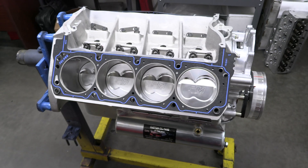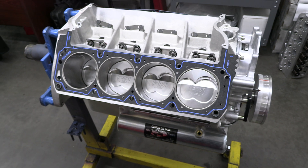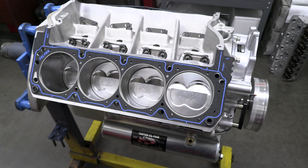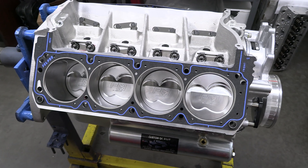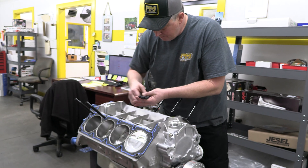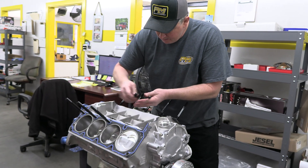Sealing the combustion chambers are a pair of Felpro composite head gaskets. They were able to go with composite here instead of more expensive multi-layer steel gaskets because both the block and the head are aluminum, and their matched expansion rates are easier on the gaskets to handle.